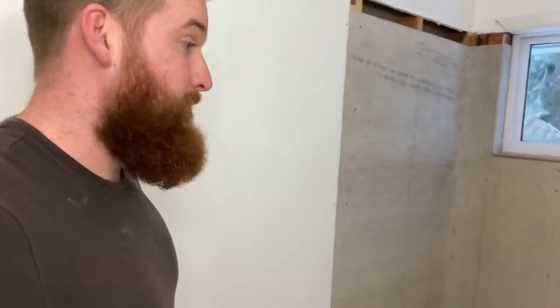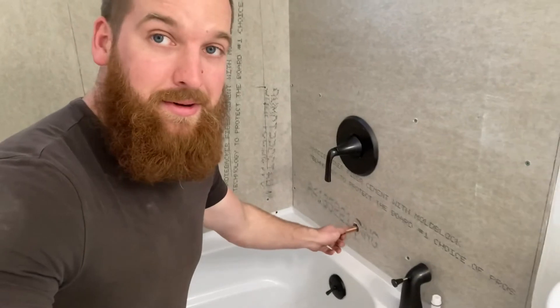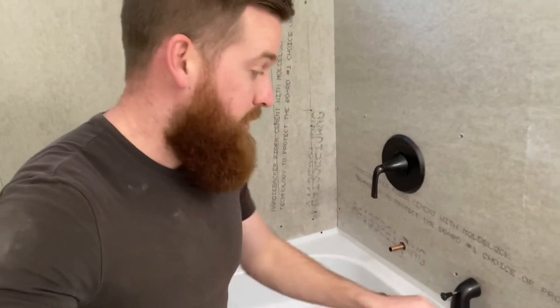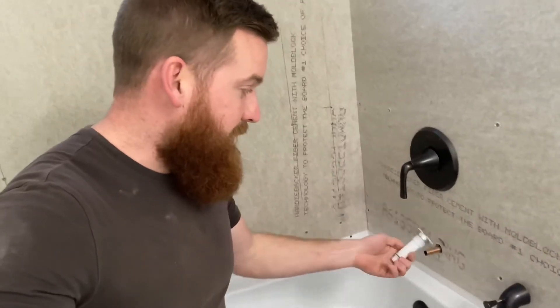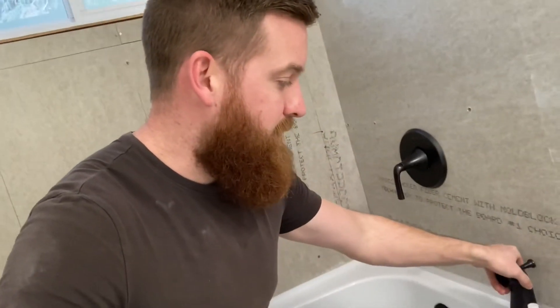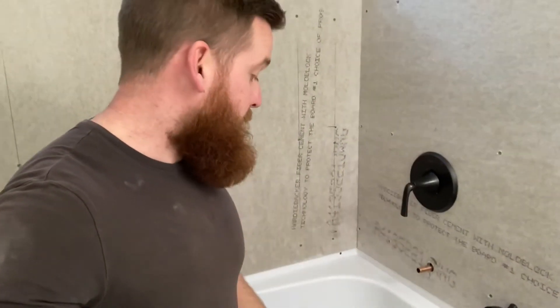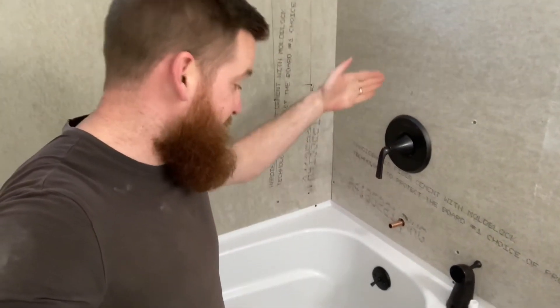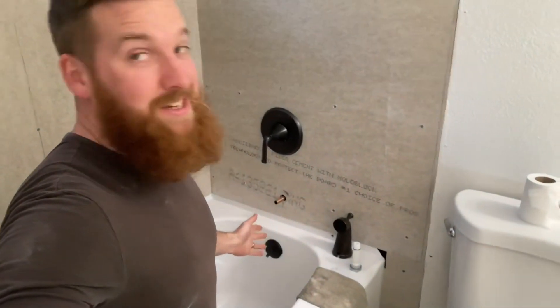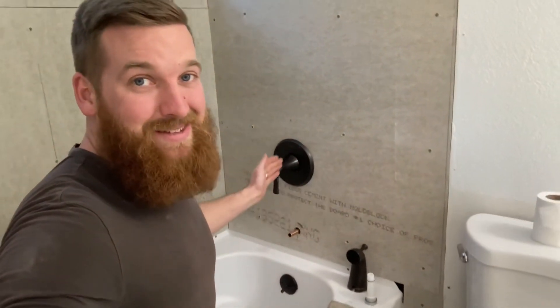A few tips: I like to pressure test the pipes in the wall, and then stub out here with copper so it's nice and sturdy for the pipe fixture. The faucet tightens down with a little Allen wrench and then threads onto that. Also make sure the faucet is in the same line as your drain — I've seen showers where it's off-center and it looks terrible. I may have accidentally done that one time and had to redo it.